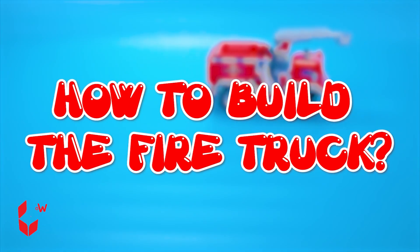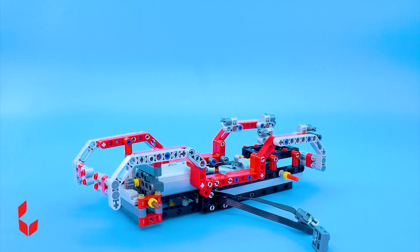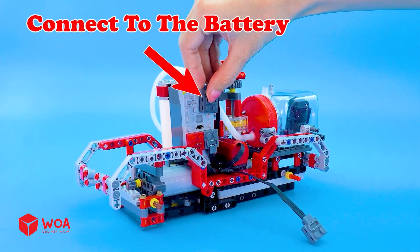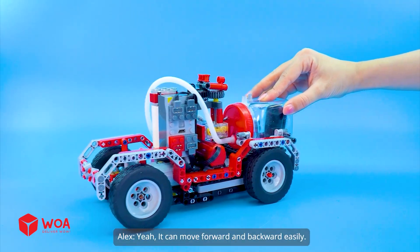How to build the fire truck. Step one: Build the fire truck chassis. Install the main engine and the water tank. Connect to the battery. Install the wheels. It can move forward and backward easily.